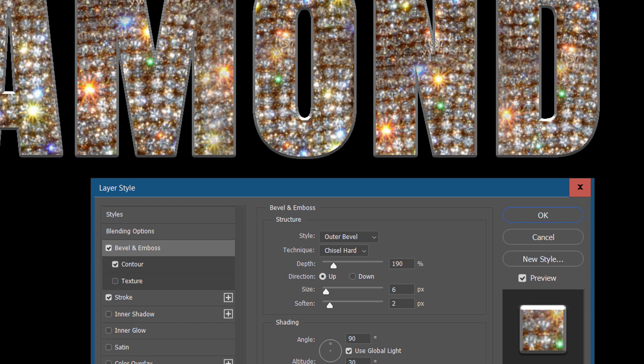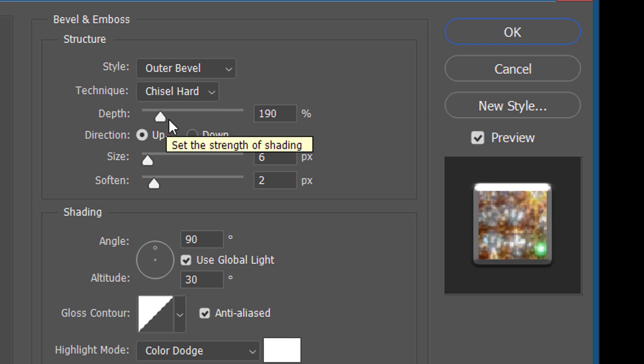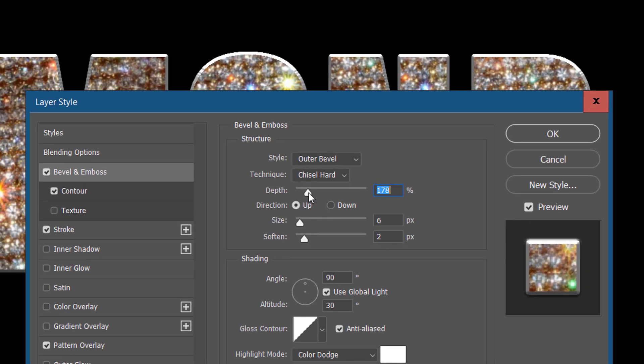We want to make this a little bigger, a little bit more realistic. As we make adjustments, you really want to pay attention to this corner here, because that's where we're going to see how our design is going to turn out. So we're going to adjust the depth to around 178. We want this to be an outer bevel — chisel hard. We want to change our size to somewhere in the twenties. Maybe that's too big, so let's drop this down to about 21. We keep our eye over here to see what's happening. That seems to be good. Let's go ahead and knock our soften down to zero for now.